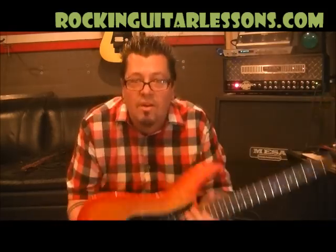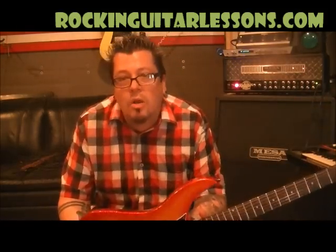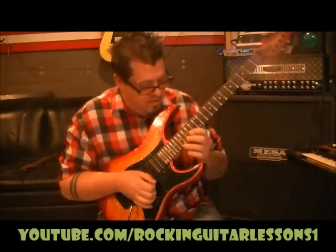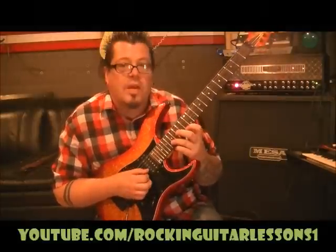What up guys? Mike Gross here at RockingGuitarLessons.com and YouTube.com slash RockingGuitarLessons1. That is Tyga with Faded and I put a little overdrive distortion on it to give it that Rocktron cornish sound. So gonna be a short lesson. This is just kind of the effect that's running through the intro of the song.